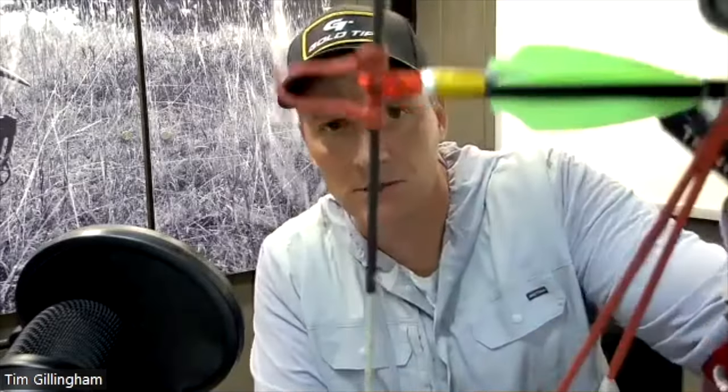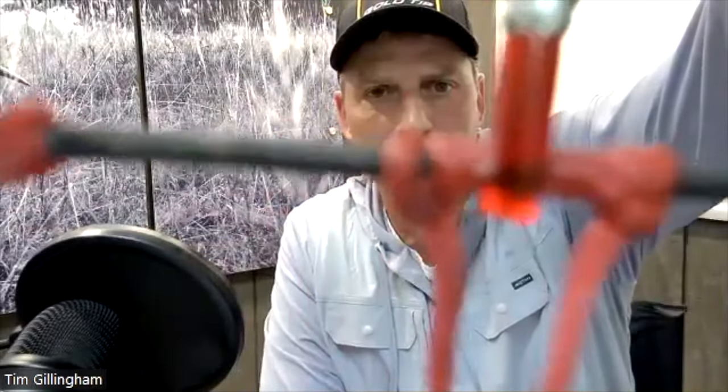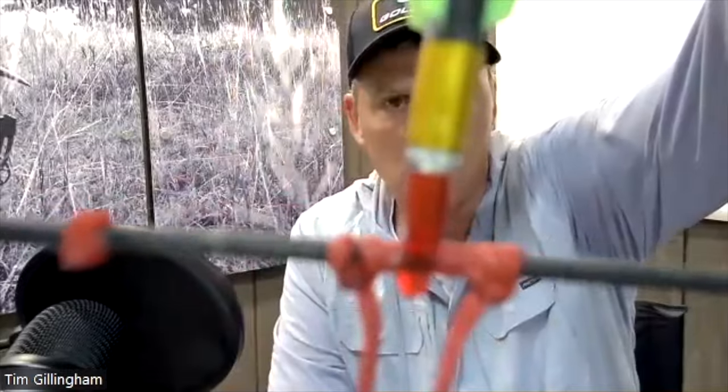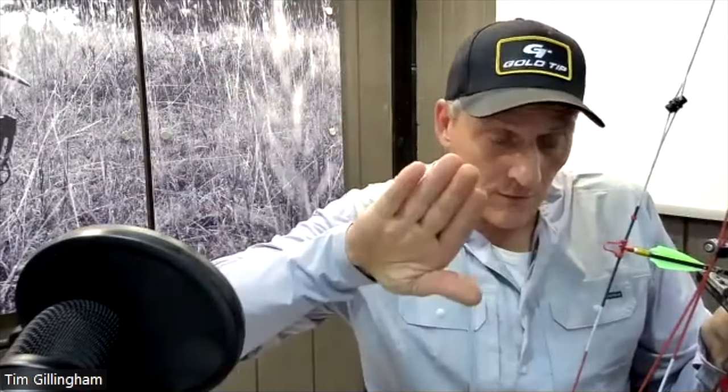If you look real close here — let me get close to the camera — I tie a nock set like this, so I've got a little bit more above the arrow than below, or a little more below than above. That's important in terms of creating down pressure and eliminating some of that pinch. It creates a bigger, flatter area on the string. So when you have a sharper string angle, you don't have as hard of a pinch.